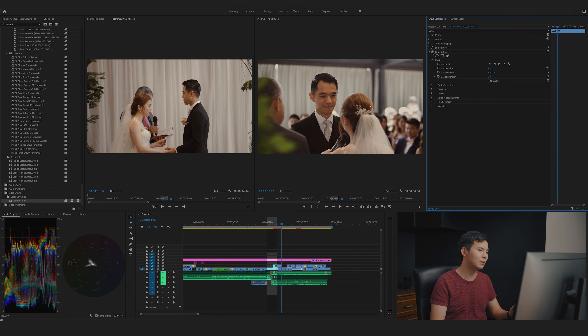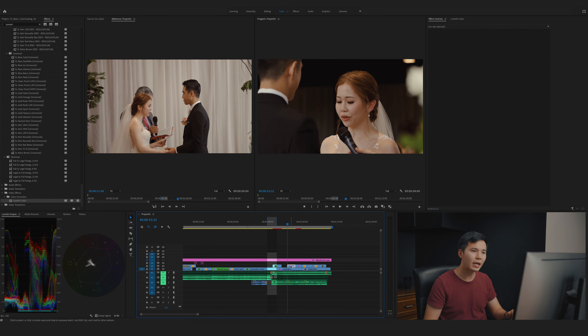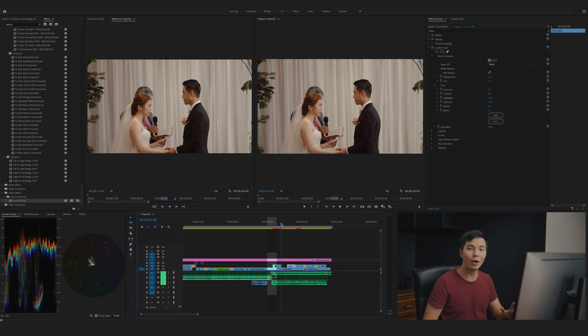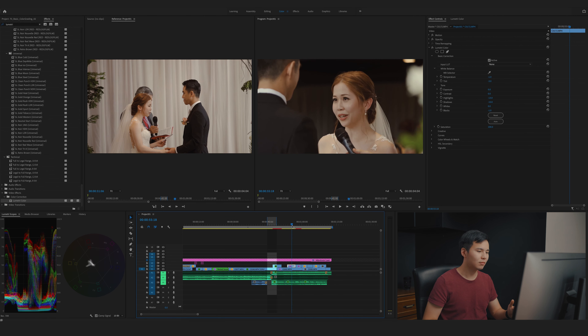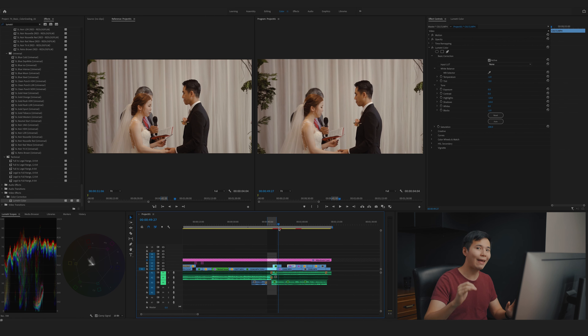Let's move on to the third clip — the bride shots. Overall we're getting a very consistent look throughout the whole wedding ceremony, even though we had three different cameras. One color grading layer on top of everything, and then balance each shot individually for a more consistent look throughout the whole edit.